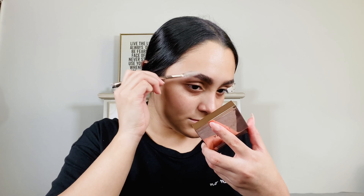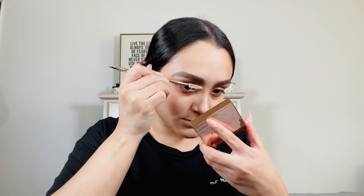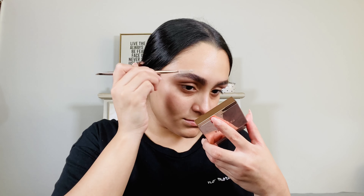I went ahead and took off the brows and now I'm going to redo them and see if I like that more. To do my brows, I usually take the Anastasia Brow Wiz. I'm just going to go ahead and do my brows how I would normally do it.